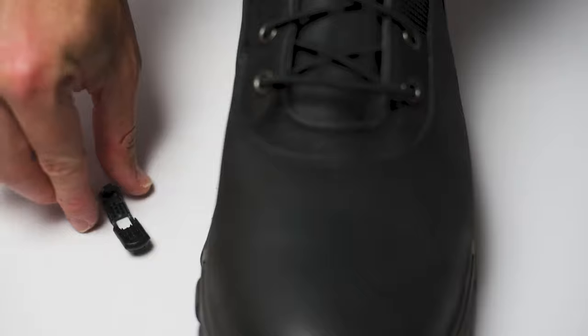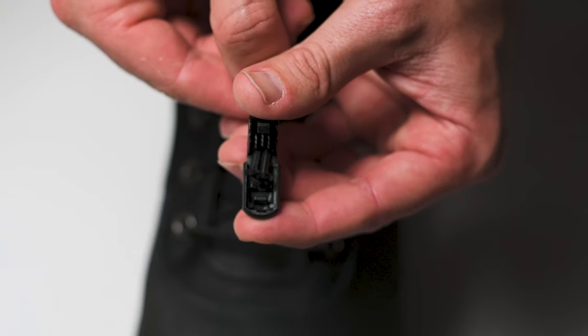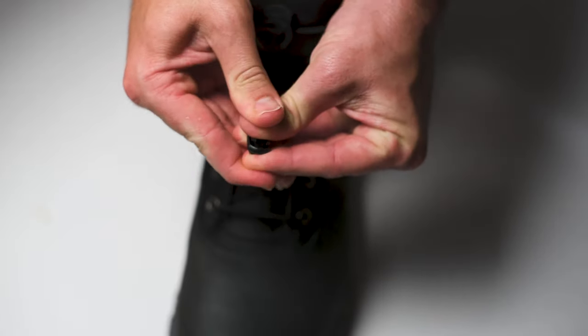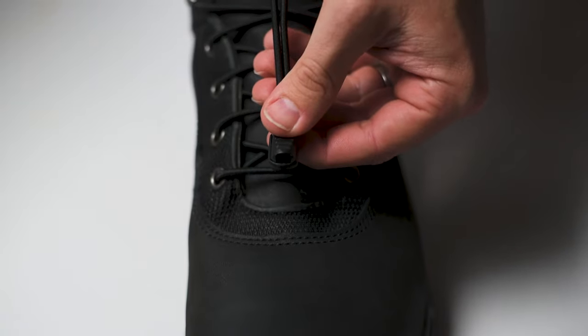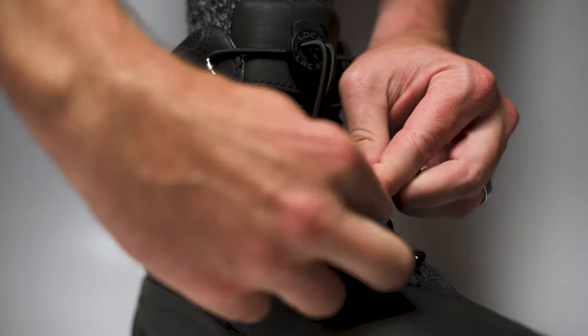Next, you'll need the cord clip. Slide the trimmed ends of the laces into the cord clip, aligning them with the teeth inside and clamp down to close. The clip should close towards the toe of the boot. We recommend that you tuck the excess lace to keep them tight against the boot.